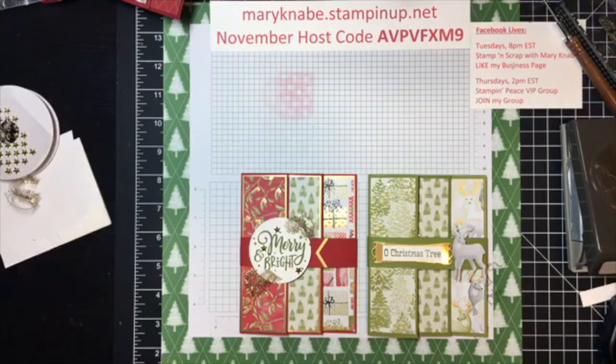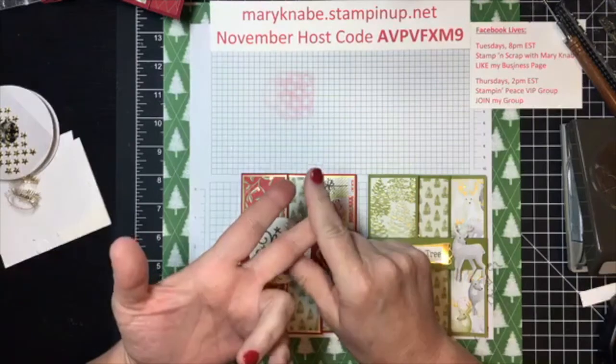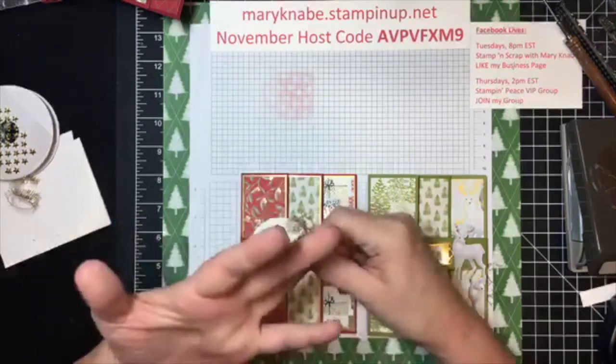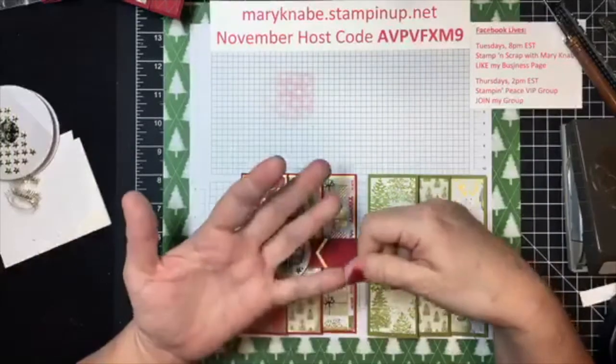I'm just very pleased and very humbled, and I want to thank all of you for being a part of my Stampin' Up! journey. You are the first to hear this announcement — in appreciation and gratitude for all of you who support me, I am going to be offering free shipping for five days. That will begin on Thanksgiving Day and will include Thanksgiving Day, Black Friday, Small Business Saturday, Sunday, and then Cyber Monday.